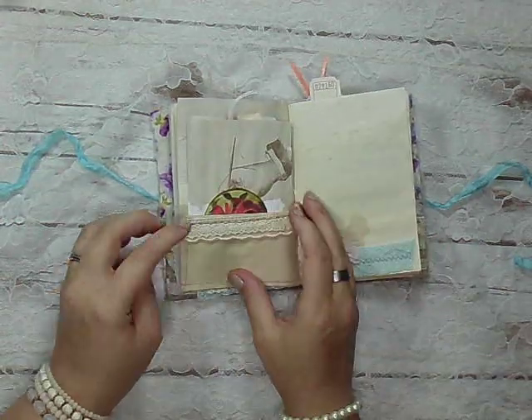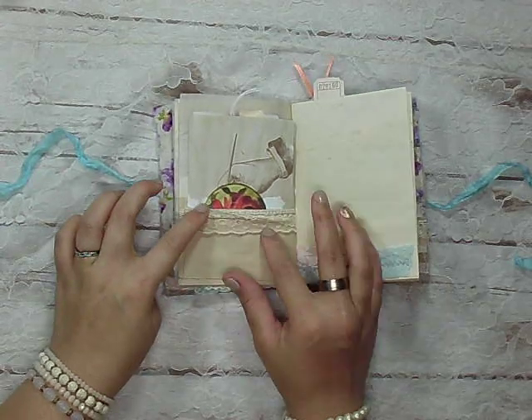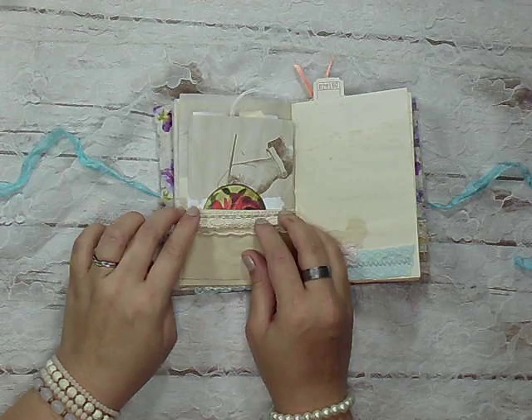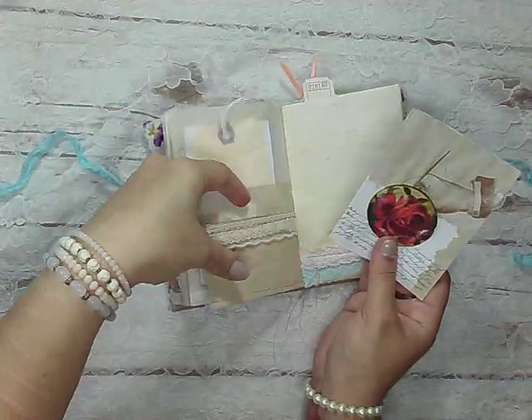I put some lace down here and did the double layering of the lace. This lace I got from Sherry — it's got some flowers on it, it's really pretty — and I layered it over some of my own. And it is a half pocket.